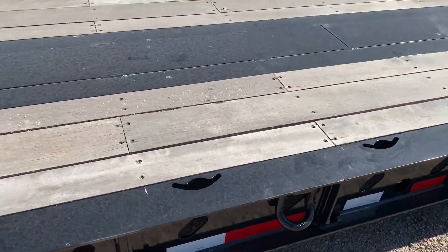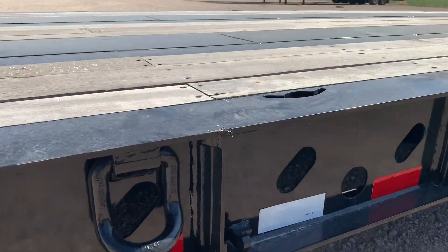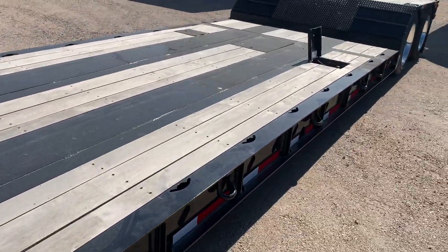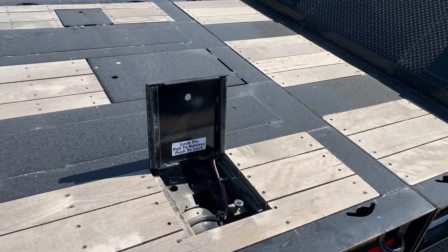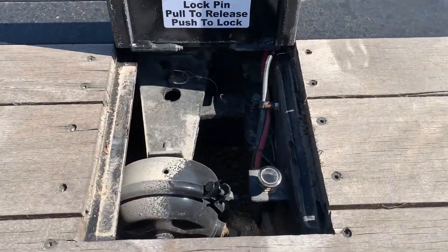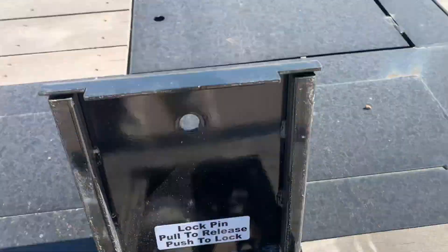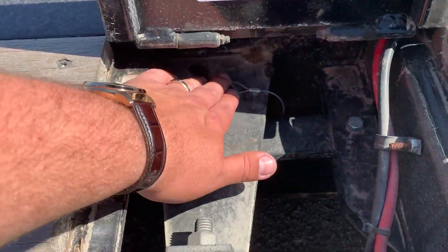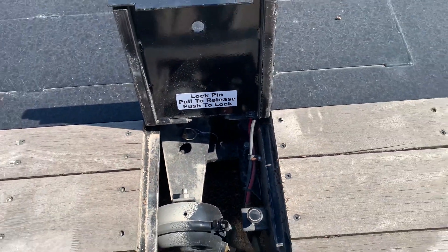They also come standard with spots for removable outriggers if you wanted to add those. Extending it is pretty easy. There's an access point to open up the extended track. You've got a safety pin and an air assist pin here, and one on the other side. You'll remove the safety pin and hit the air assist button and that'll release it.